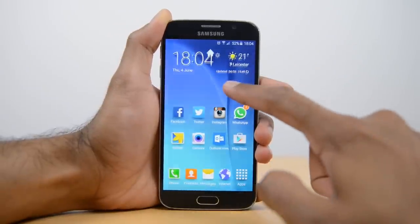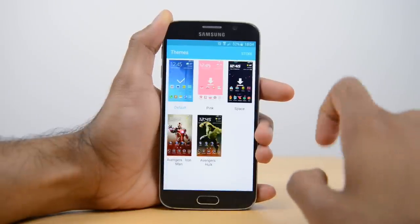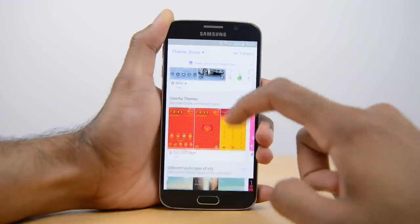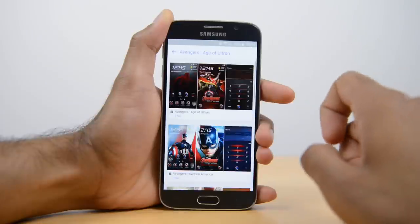You simply have to tap and hold onto an empty area on one of your home screens, then select Themes from the bottom and then Store on the top right hand side. You'll then be presented with a bunch of themes, and it's no wonder that these themes haven't been hugely popular already because they're all the way down and you do have to find them.